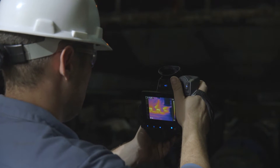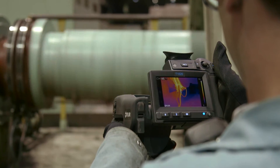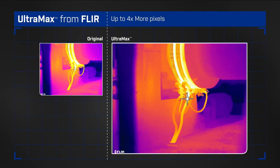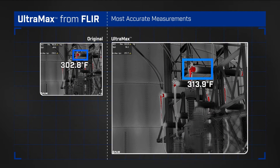It's a stunning high-definition advancement from FLIR, available on all-new T-Series cameras. Ultramax, super-resolution technology that can quadruple your camera's pixel count, producing richly detailed thermal images and FLIR's most accurate temperature measurements.